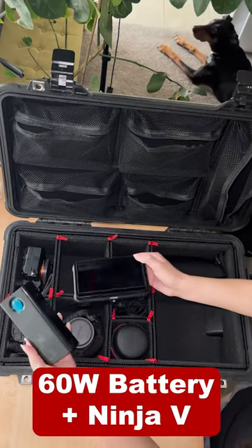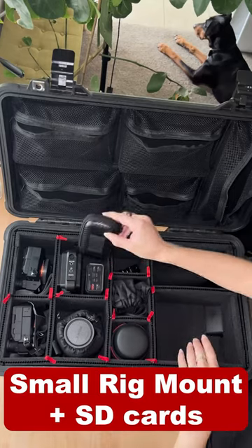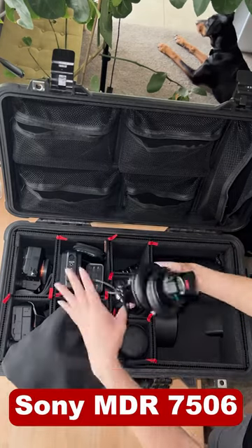I've got a battery bank to run my camera and monitor. Ninja 5 monitor and mounts go here along with the SD card wallet. I'll roll a gaff with my Sony headphones and camera cables.